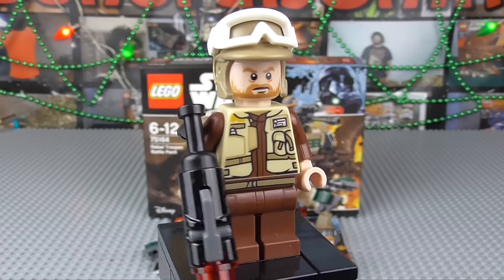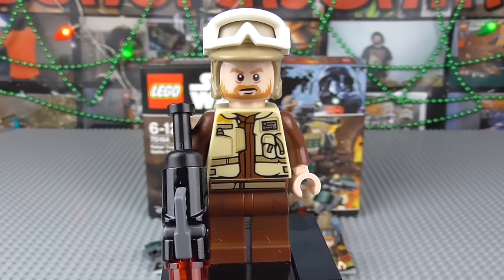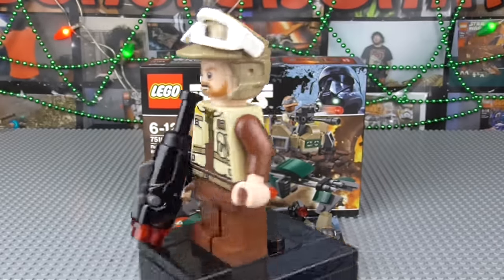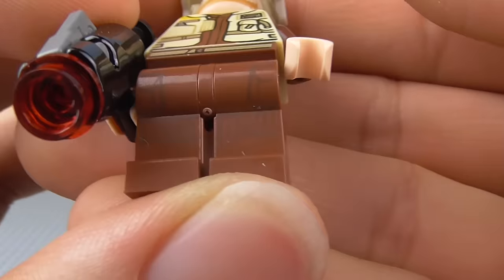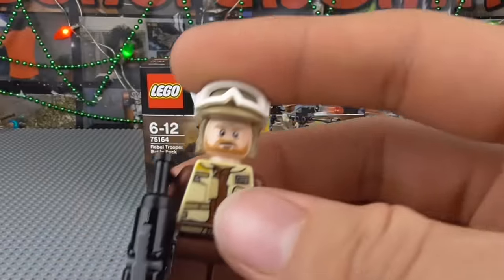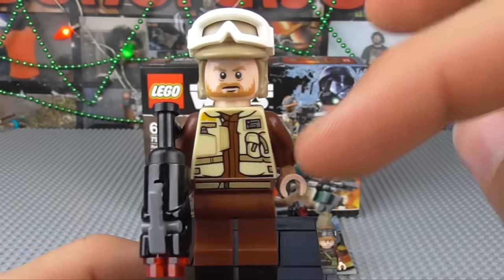Here we have our first Rebel Trooper, somewhat similar to other Rebel Troopers we have seen in other sets, such as the one from the Rebel Alliance Battle Pack from last year. I just want to say that my throat is kind of a little froggy right now, mainly because I'm still trying to recover from a cold, so just bear that in mind while I'm going through this review. Nonetheless, here we have our first Rebel Trooper — very nice printing. There's very basic printing on the legs; it's so basic I've got to hold up the minifigure just to show you. It's extremely basic printing, barely visible, still pretty nice to have, but it kind of makes it a bit redundant if you can't see it.